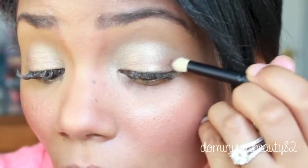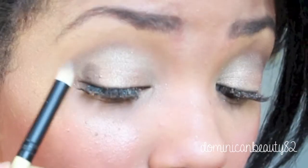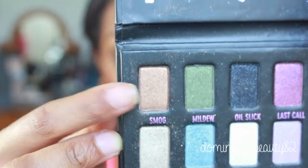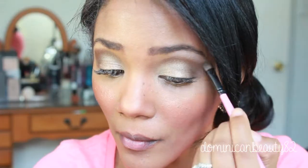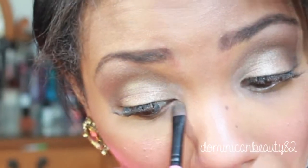Mixing a dark gold and a black color creates the perfect crease shade — apply with a pencil brush. Use the dark gold color as a transition over the crease to create depth in your eyes. Use a shimmery vanilla tone on the brow bone and blend well with the dark gold. Add this color also to the inner corners of your eyes.